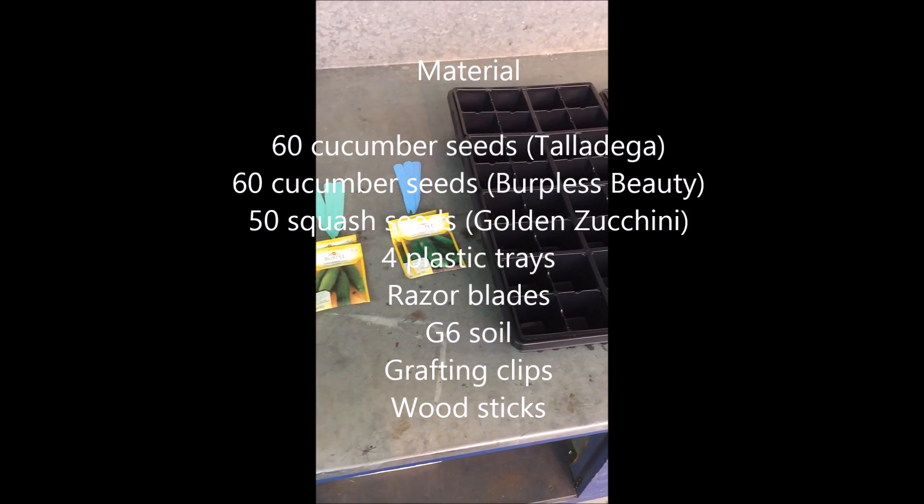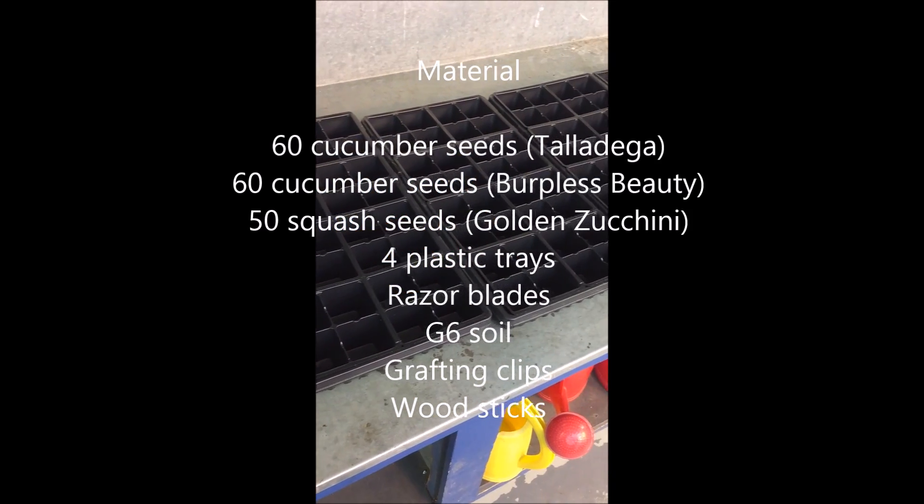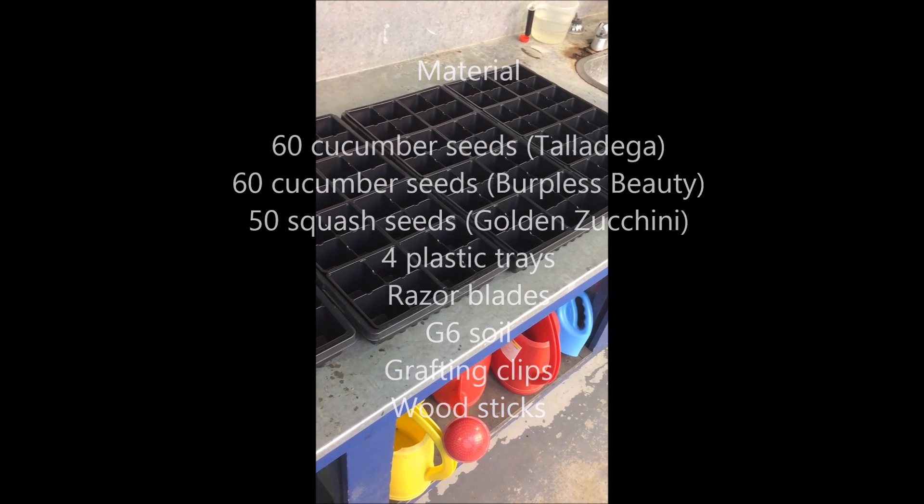The material required is the cucurbit seeds, four plastic trays, a razor blade, G6 soil, grafting clips, and wood sticks.